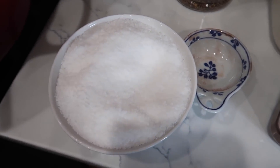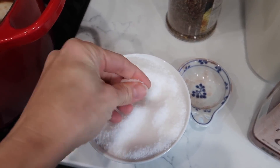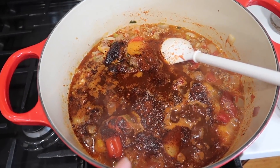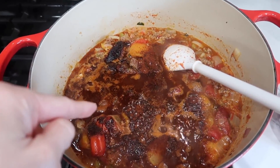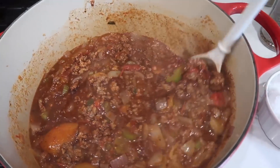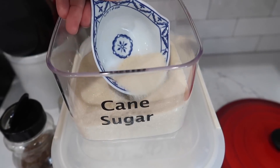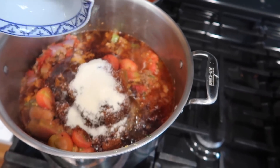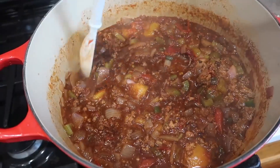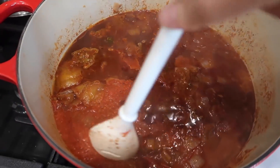Now we're adding coarse kosher salt - I'd say half a teaspoon each, and we can always add more. I'm not going crazy on the salt because the canned beans already have added salt. If I'd done my own beans, I'd add more since they're unsalted. Next is about two tablespoons of cane sugar for each pot - otherwise it will just be so acidic from the fresh tomatoes. We'll taste for acidity later. Now put the lid on and let it simmer for about 45 minutes so all the tomatoes dissolve and the flavors come together.